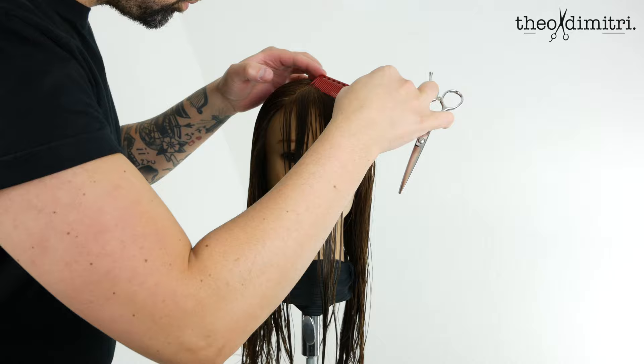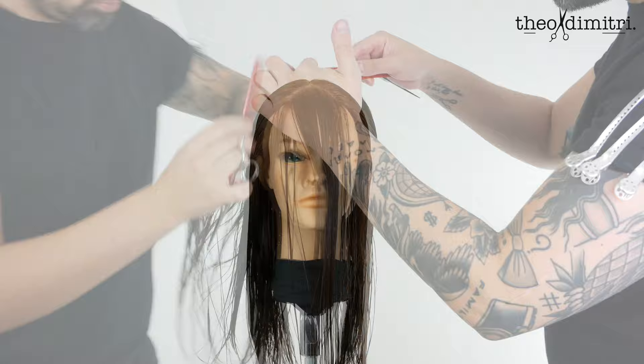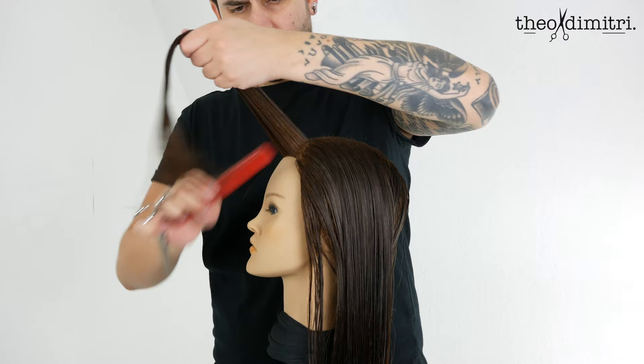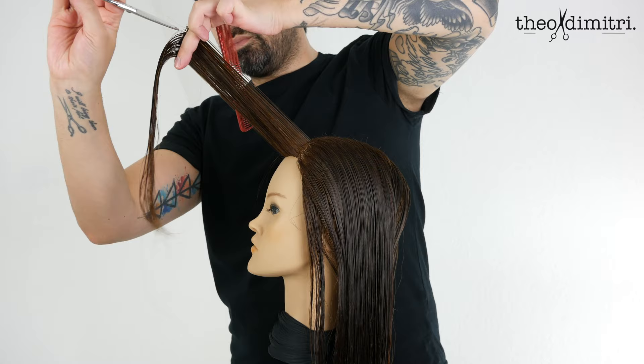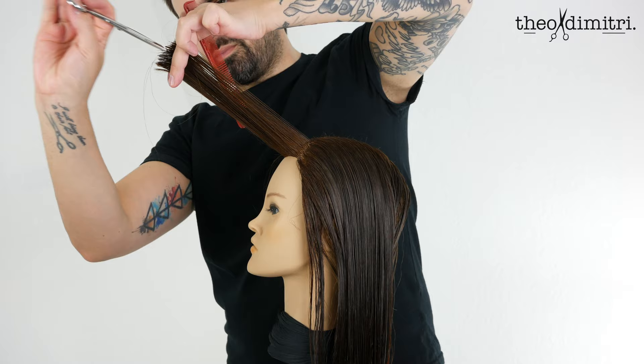We are proceeding to create a small triangle section for our curtain fringe. This section will differ on every head depending on face shape, texture, and amount of hair. Comb it all together directly 90 degrees out from the head, bringing it all to the centre. This keeps the edge of the triangle hair a little bit longer as it's over-directed into the middle.